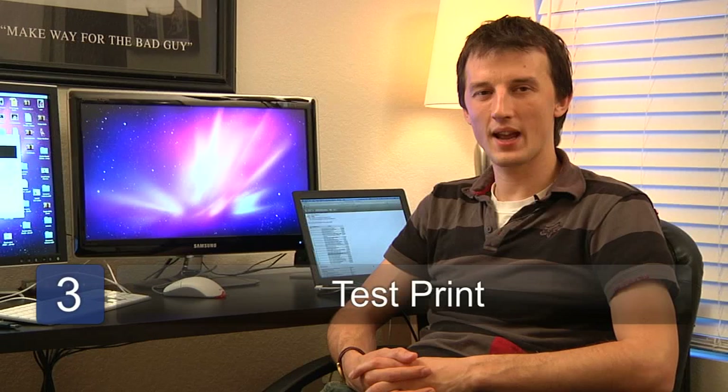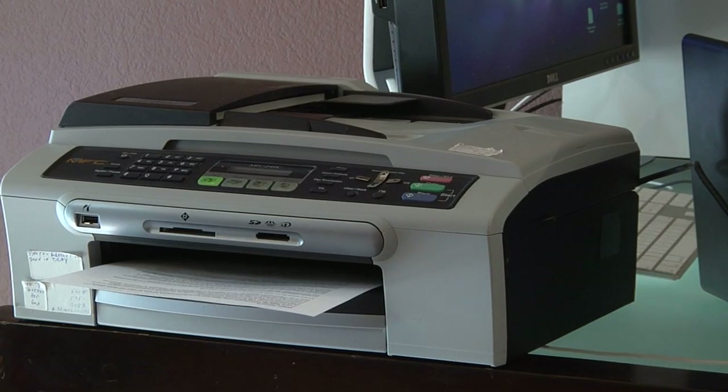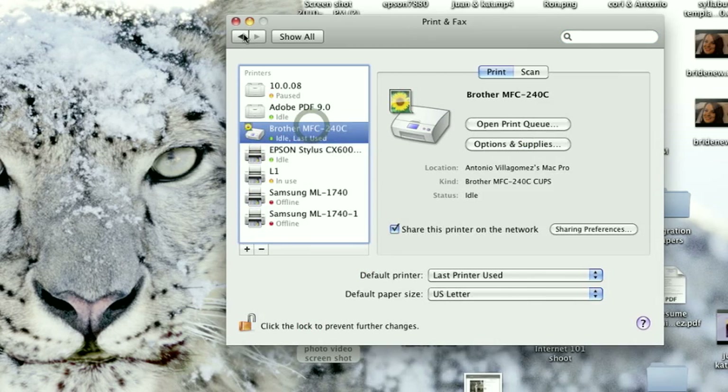Step three is to print from an application, and you should see the printer that you've just connected to the network available in a list of nearby printers. If you don't see it there, just wait a few minutes — it's likely to show up.